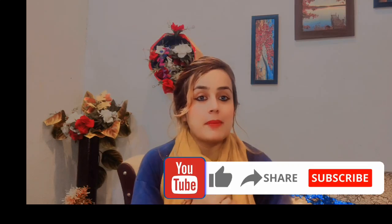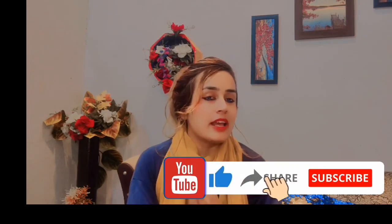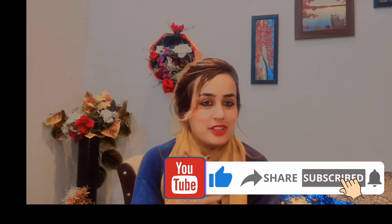Don't skip this video. If you are new to my channel, welcome. Assalamualaikum. If you are my YouTube family, subscribe to my channel, like and hit the bell. Don't forget to subscribe to my channel.